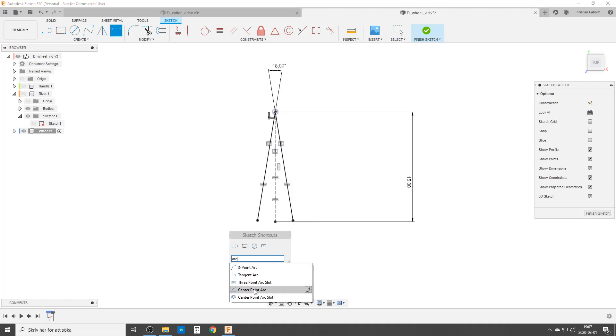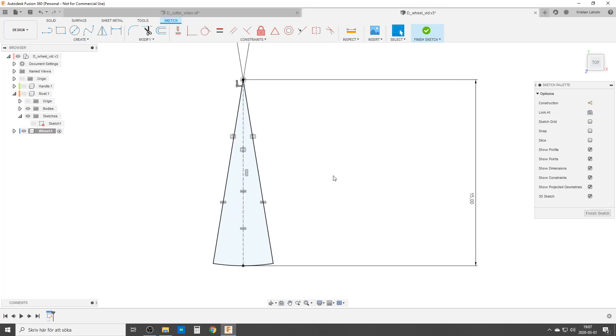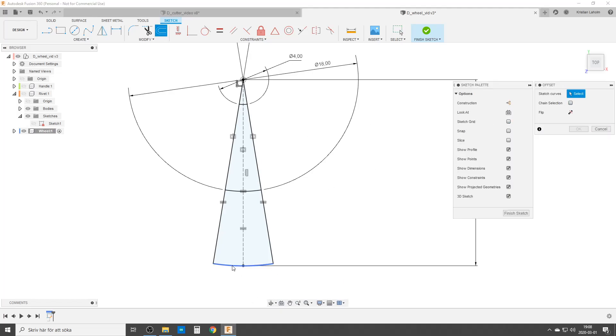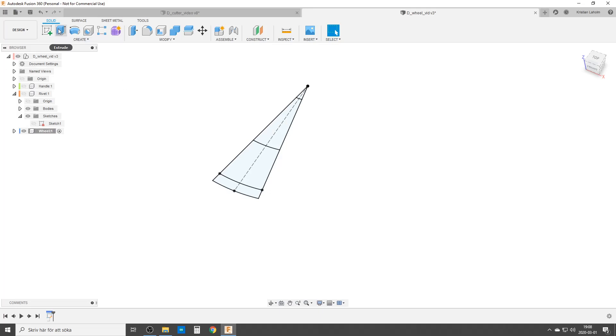We're gonna need some center point arcs. Pick the center point, the first arc from here to here — no dimensions needed. The second arc is a center point arc from here to there, and one more center point arc. For dimensioning, I'll mention the inner one first, choose diameter — it's a bit prettier — and it's going to be 4 millimeters. Then dimension this one as a diameter — let's do 18. The last thing is offset: make sure chain selection is off, pick here, it starts at 1 millimeter. I'm pleased with that — just flip it to the inside. And by that we're done, we're gonna finish the sketch.